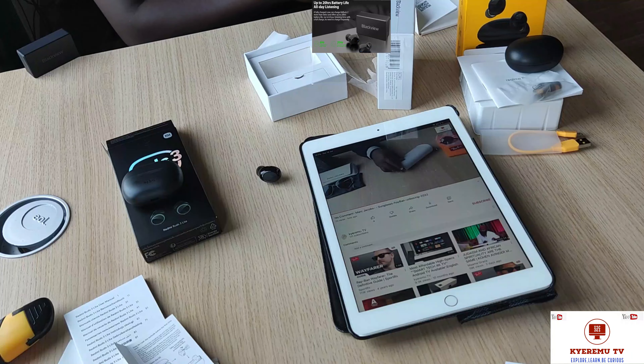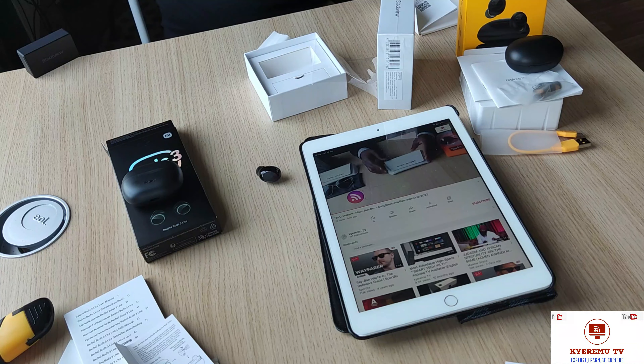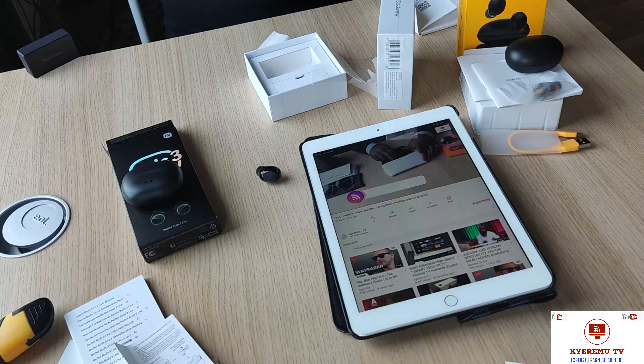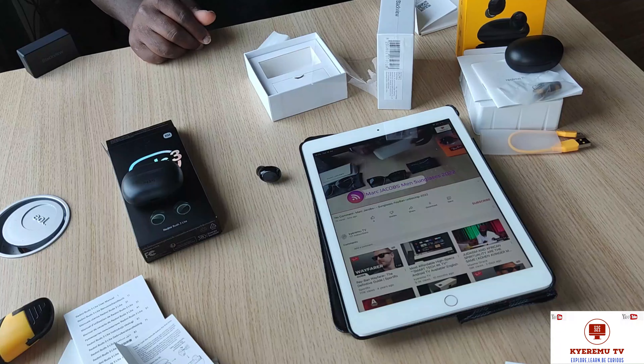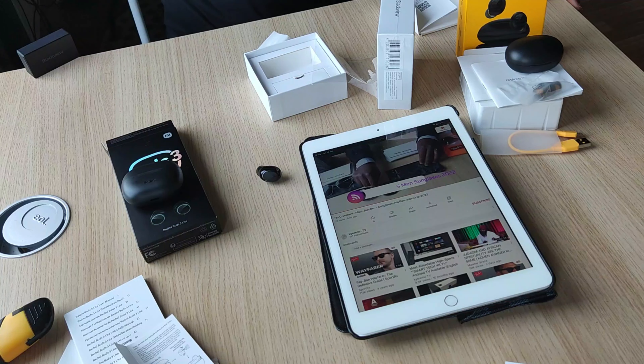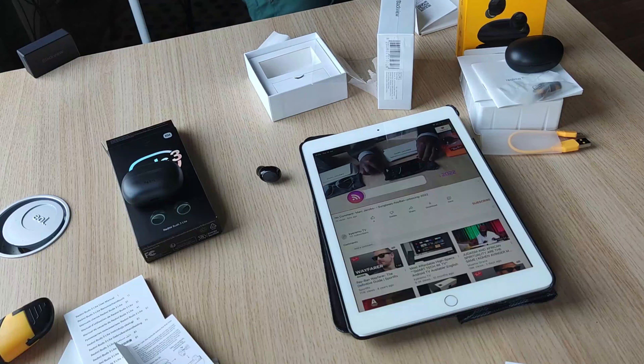Thank you all — thanks everybody for watching this episode of our unboxing for the most affordable and best earbuds. Any one of these, you're not wasting money. Thank you very much, stay blessed, and see you in the next video. Peace.